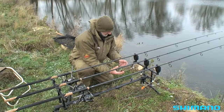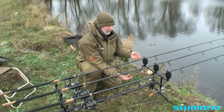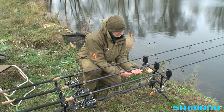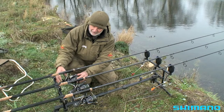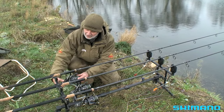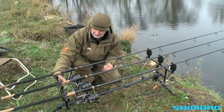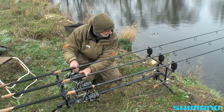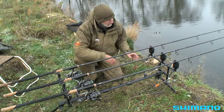Now I'll put on my swinger. This switch here stops the alarm working while I'm setting up, otherwise it would be bleeping and annoying everyone. I'll just put a bit more weight on the swinger, then engage the bait runner. The bait runner is so sensitive that the weight of the swinger is pulling it down, so I've just got to tighten the bait runner off a bit to reduce its sensitivity. Now that's all nicely balanced.